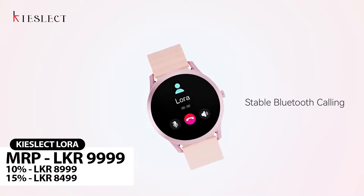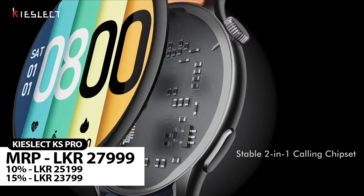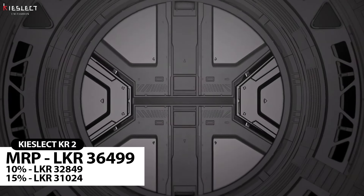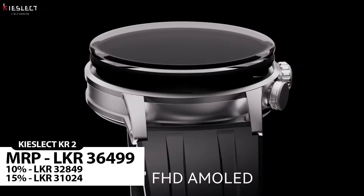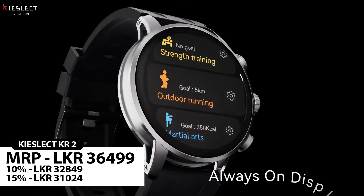We have the KS Pro, which features an AMOLED display and a 60Hz refresh rate. It offers a lot of quality with a fast processor and great speed. There are many features available with the KS Pro. We also have a Valentine's Day discount available on our smartwatches.